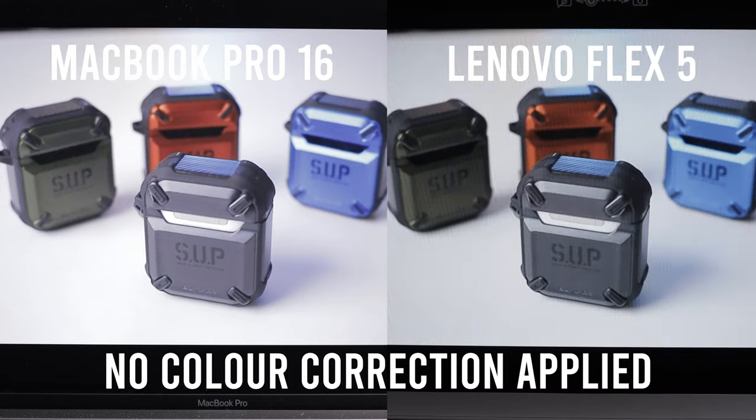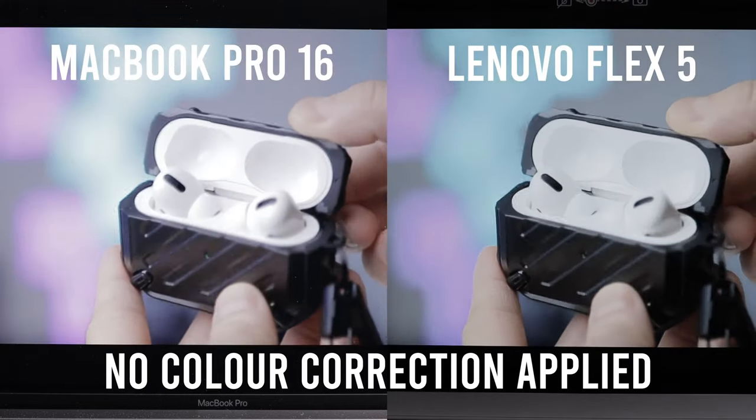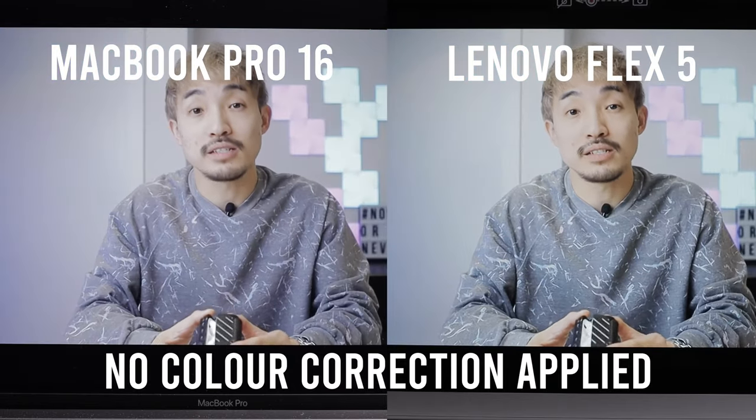Here's a side-by-side comparison to a MacBook Pro 16-inch with a P3 color gamut display. I'll let you be the judge. Someone asked why we compare these laptops with the MacBook Pro — well, the MacBook Pro display is the most color-accurate display we have, so that's why.